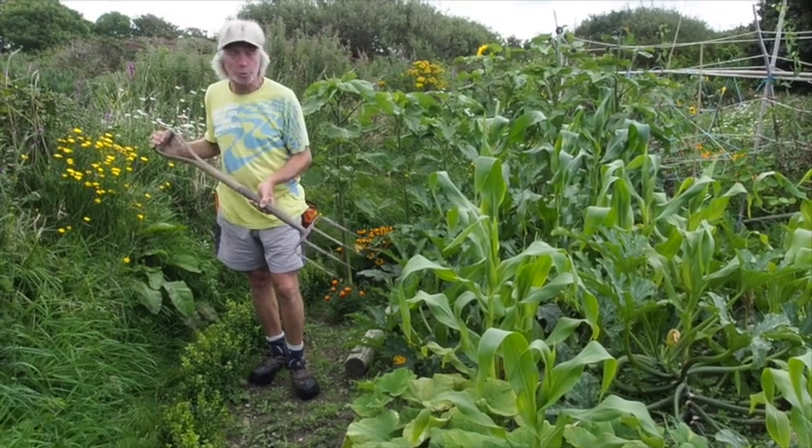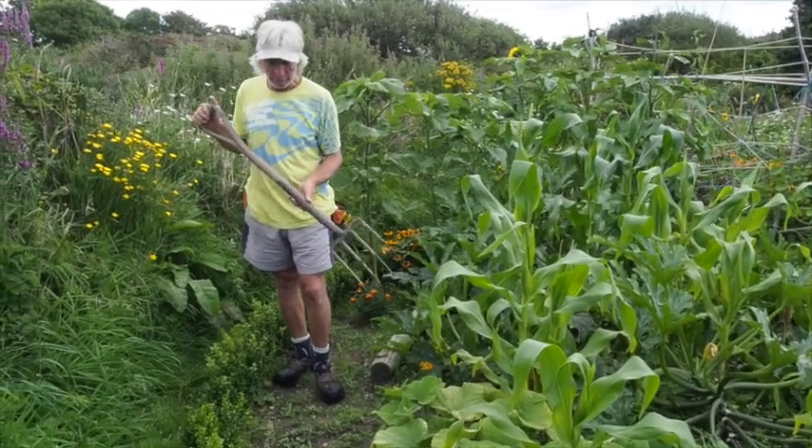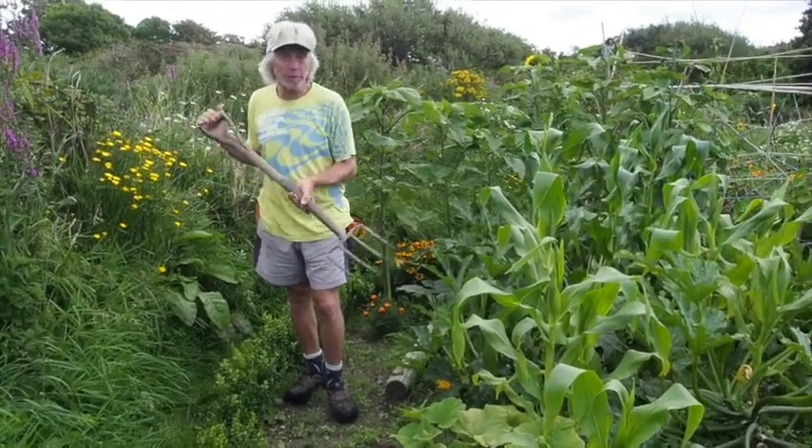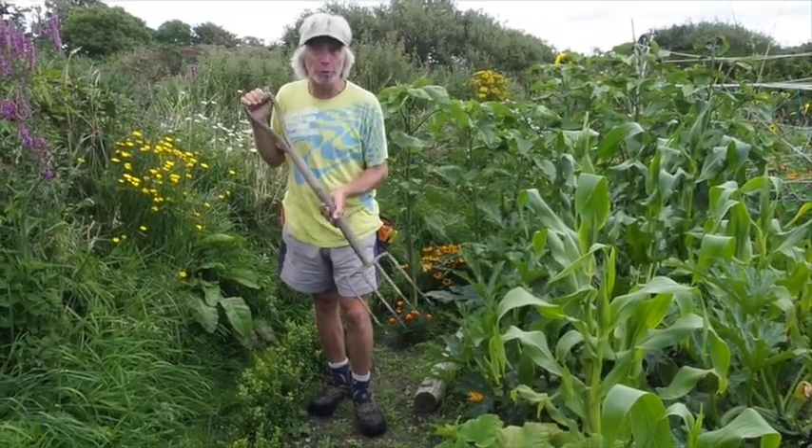As a woofer, one of the tools you're probably most likely to use is the good old garden fork. They look fairly strong and indestructible, but believe me, you're probably strong enough to break any wooden handle tool that your host gives you.